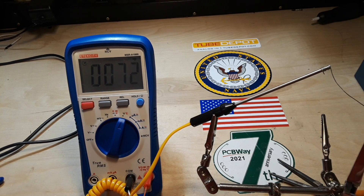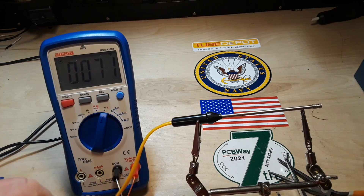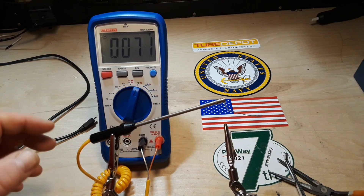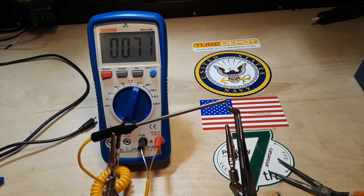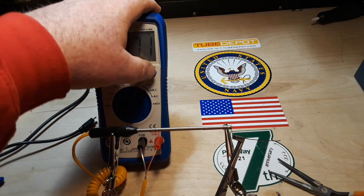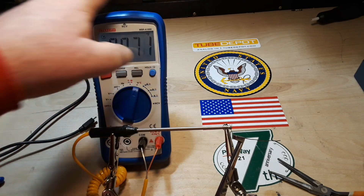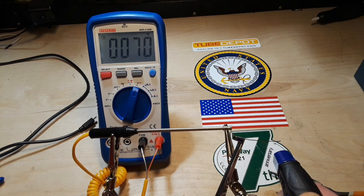Alright, that might be good except now you can't see what's going on. Let me try this again — clip. Okay, now you should be able to see everything. We're back to our original starting temperature. Torch — do the same thing.